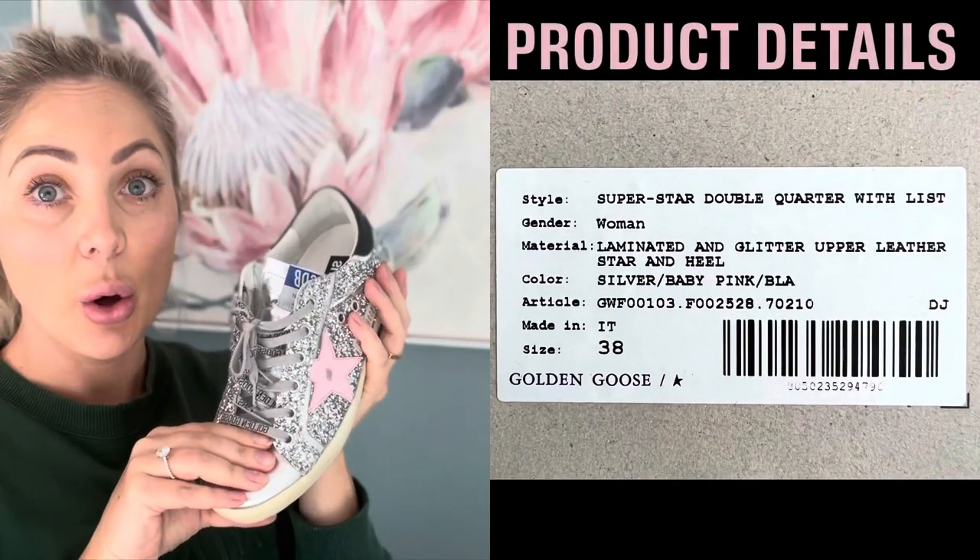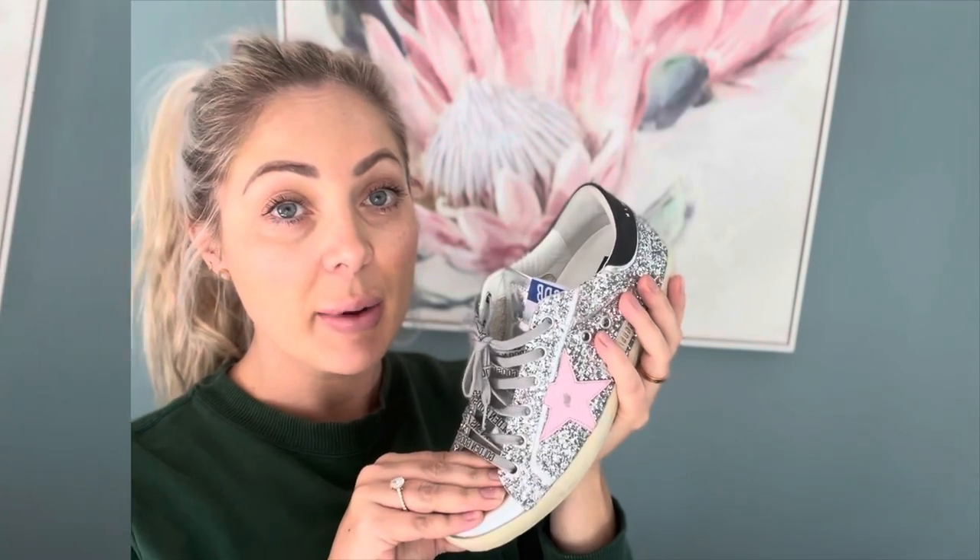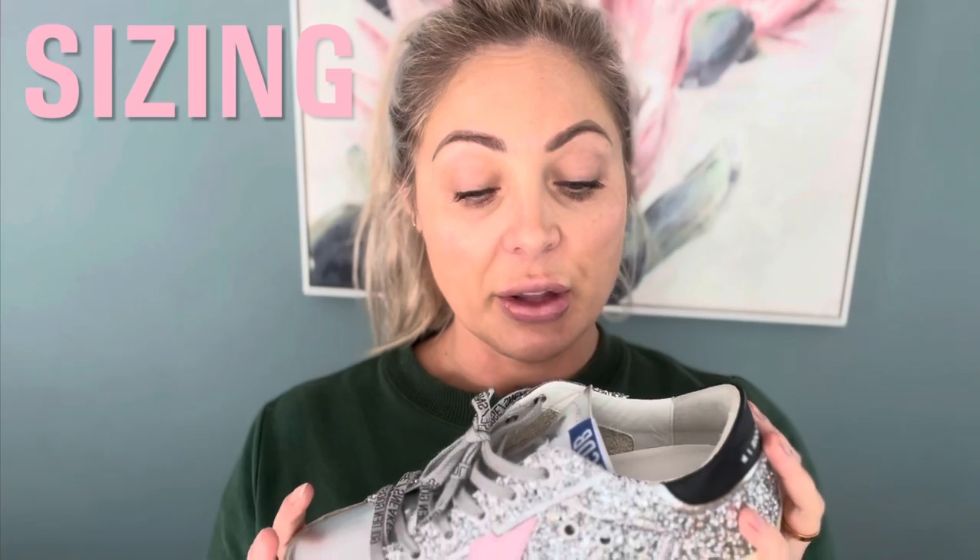I'll show you the style code of these ones if you're interested in purchasing this pair. The main thing I found really difficult was sizing, because I'm a half size — usually a seven and a half. Golden Goose don't come in half sizes, so I wasn't sure whether to size up or down. I read heaps of blogs and watched YouTube videos and it was pretty hard to figure out. I decided to size up and purchased a size 38, which has been perfect. So for me, being a 37.5, a size 38 was the right call.